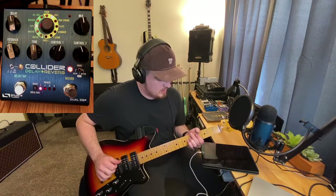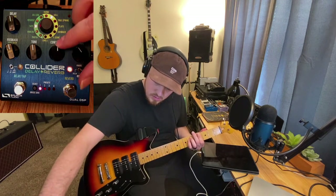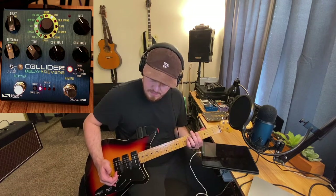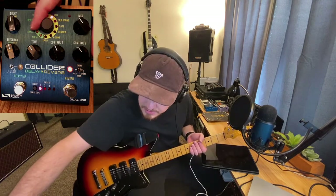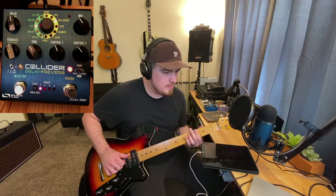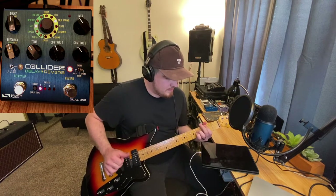Let's look at the hall reverb. Now let's look at true spring. When I was first starting to play guitar, I thought this was talking about the season spring. I didn't realize that many early amps actually had physical springs to create reverb. So when they talk about spring reverb, it's talking about that tone from old amplifiers using springs. Just a little fun fact. Now let's go into plate.